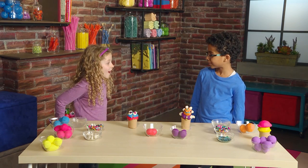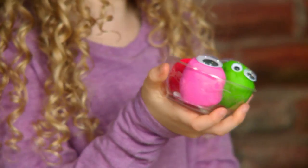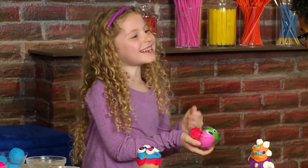How about an eyeball sundae? I made it myself! It's looking right at you!